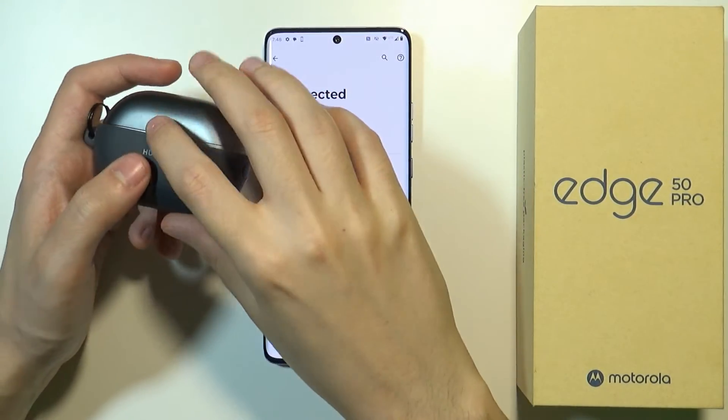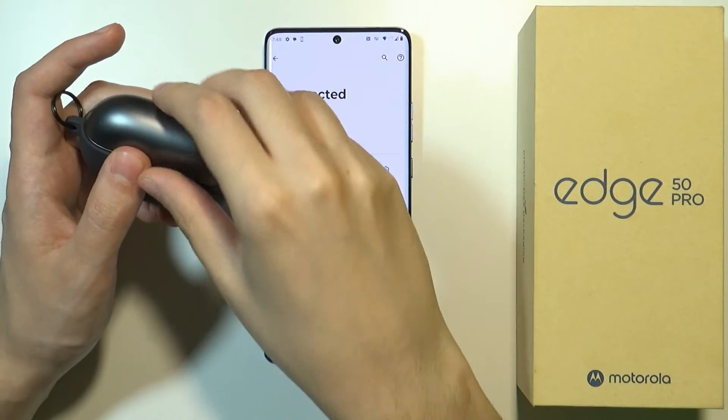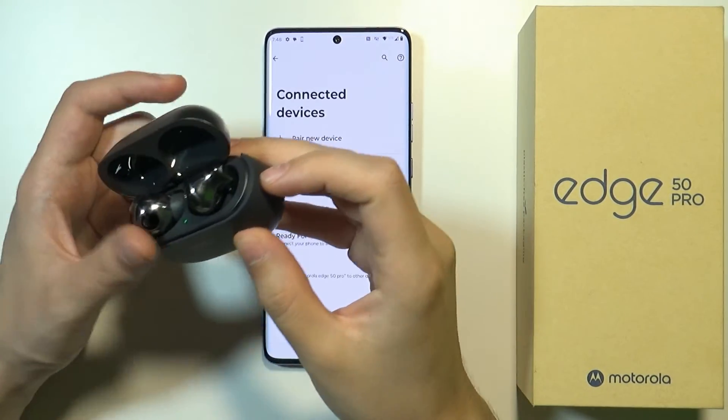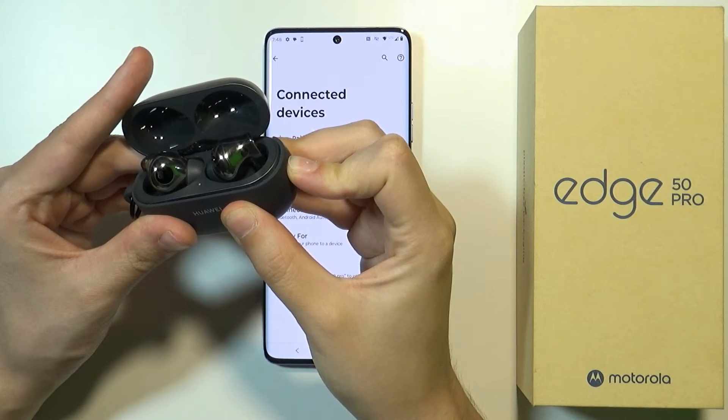Of course how you pair each earbud might be different depending on the model, but in general you want to open the case and then you want to activate the pairing mode. So let me do that on these headphones — there we go.